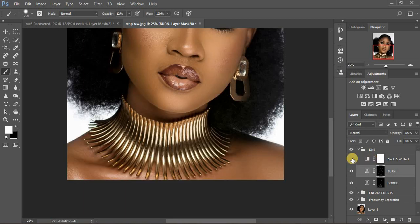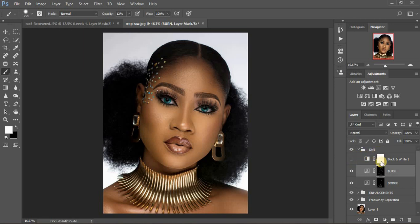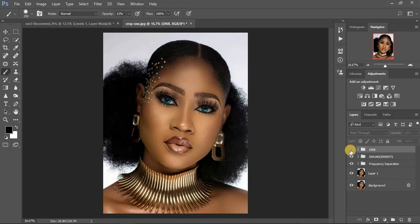Now I'm going to turn on these two layers and turn off the black and white layer by clicking its eye icon. Here's the before and after for dodging and burning. If you feel it's not enough and you want to darken the shadows more, select your burn layer and press Ctrl+J to duplicate it — you can see it might be too much with two burn layers, so just reduce the opacity to find the right intensity.